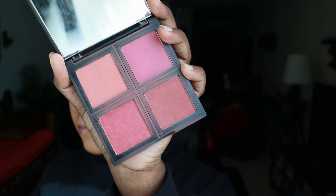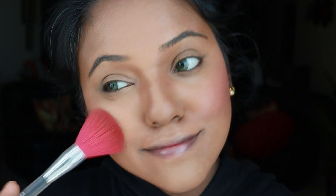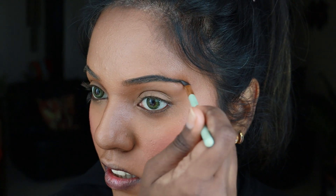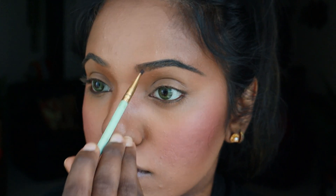Next, for blush, I'm using this amazing palette from e.l.f. Cosmetics, dabbing it on my cheekbones — smile a little when you do your blush, it just helps the blush come out much better. For my brows, I'm using a black gel liner to define them. Always make sure the color of your eyebrows matches the hair color on your head.